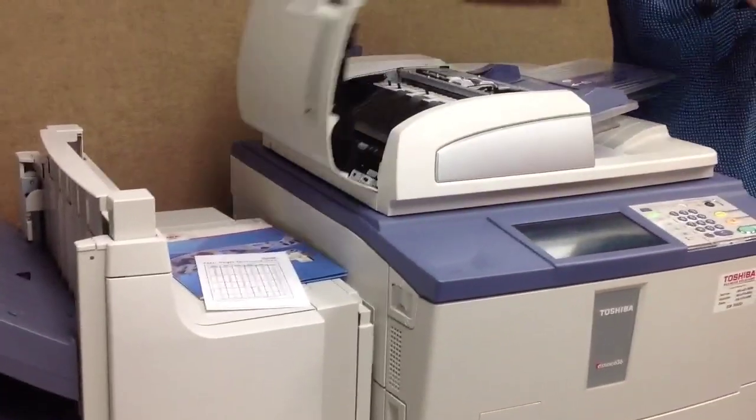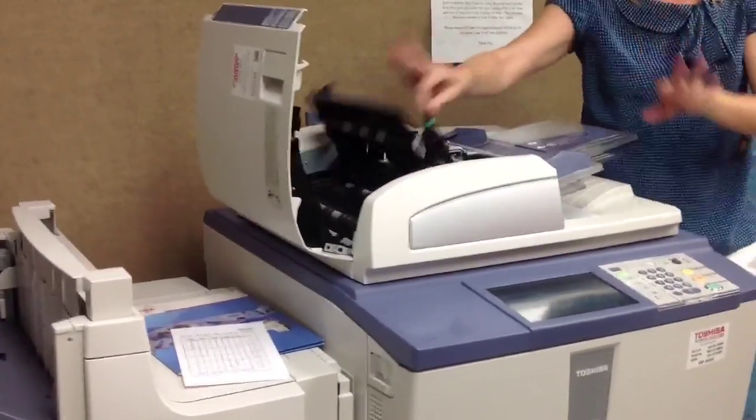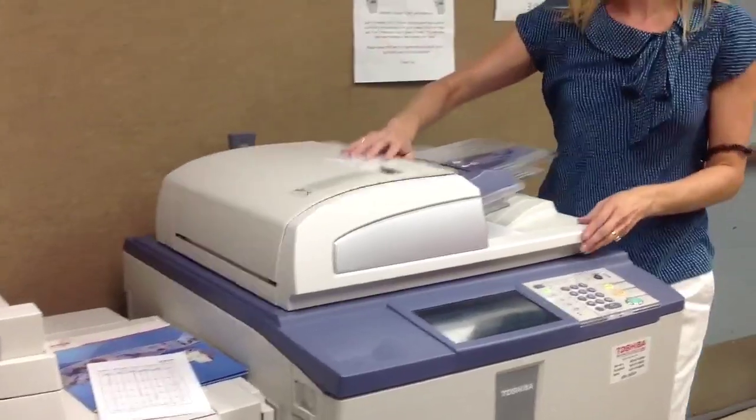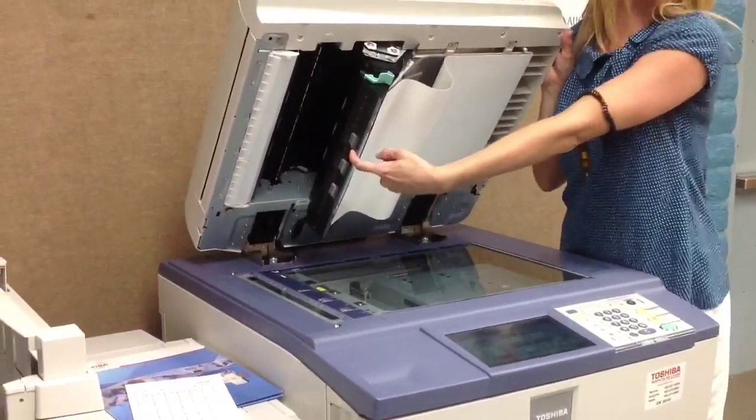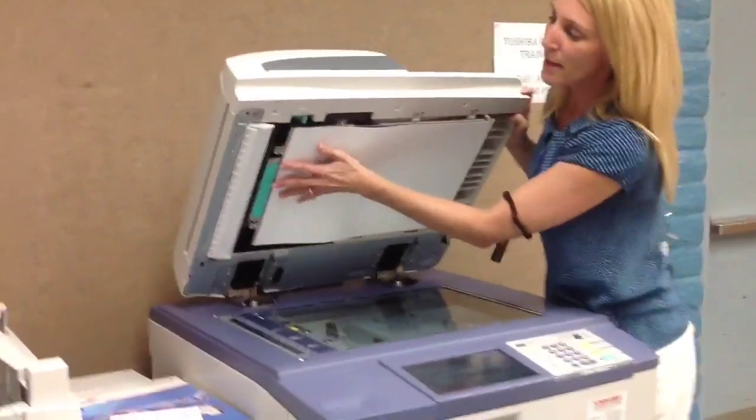Starting on the top document feeder, there are two doors. Up in here there are green levers and wheels. And then there's another paper misfeed door underneath here — people overlook that one, it kind of hides. So keep that in mind.